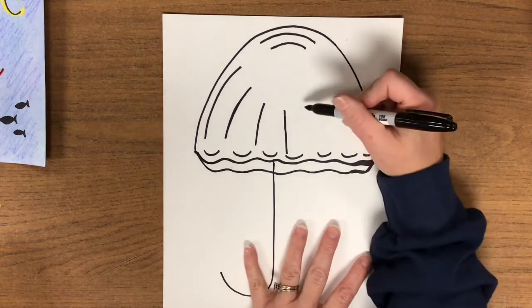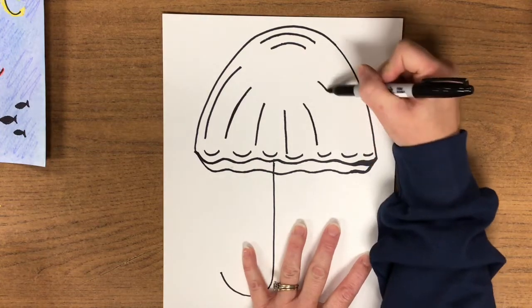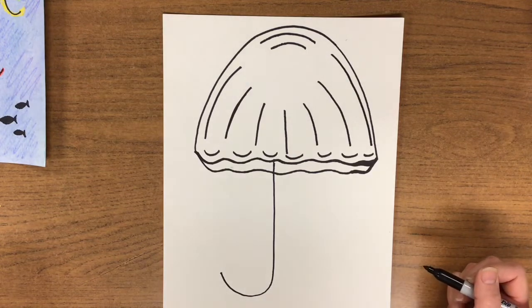Monkey see. We're going to repeat the same thing on the right side — small, medium, large. Make sure you curve as you draw. Monkey do.